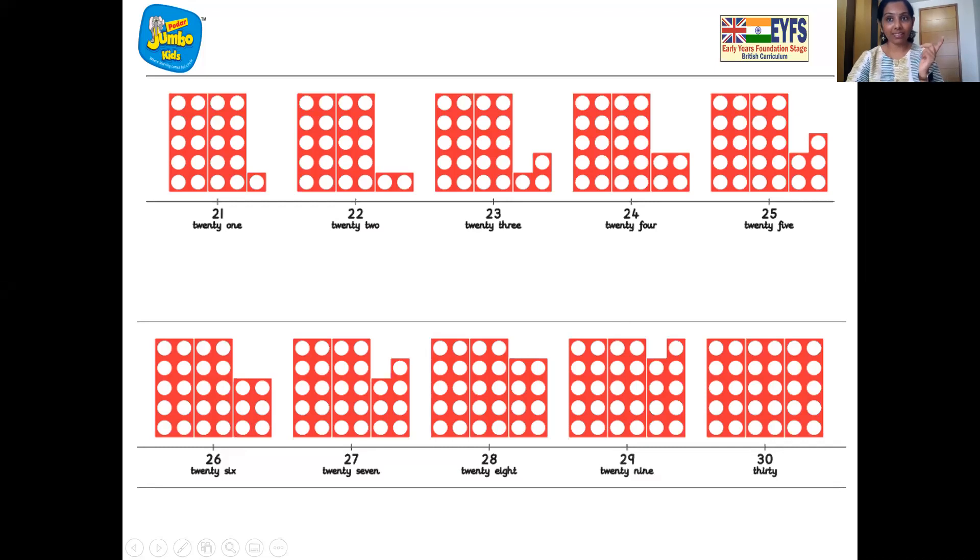You remember last time which number did we do? That's right, we did number 28. So let's find out where is number 28. That's right, this is number 28. Now can you tell me which number comes after number 28? Wonderful, this is number 29. So number 29 comes after number 28.